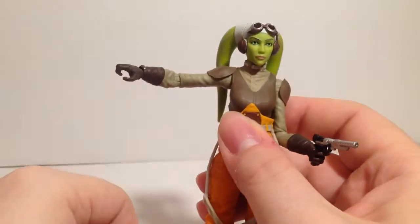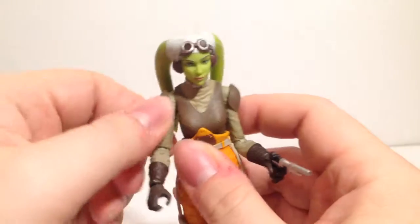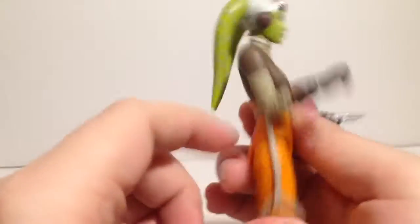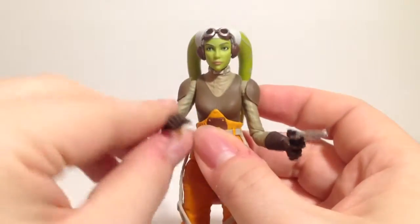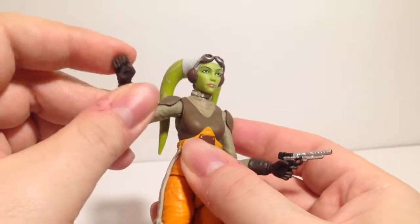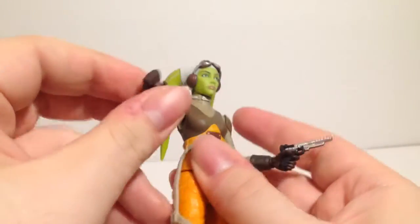Arms can go up and her shoulder pads are a soft material so they don't get in the way. She can swivel all the way around, has a decent elbow bend, swivel wrist — this hand hinges this way and the other one hinges up and down.